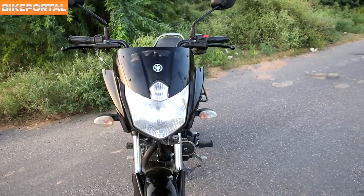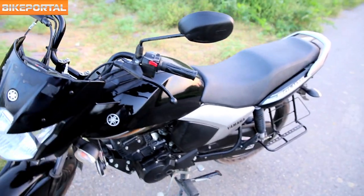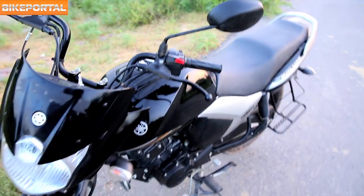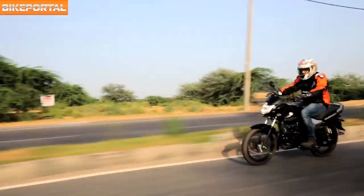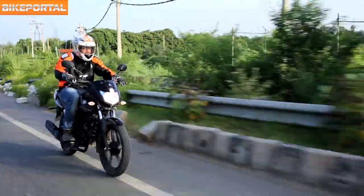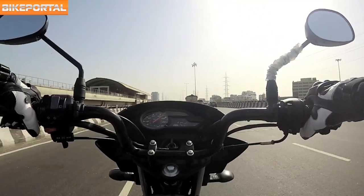Having a closer look at the front, the headlamps are a bit inspired from the FZ16. The air scoops on the lower side of the headlamps look great when you are gazing at the front. The Saluto comes with a fully blacked-out engine, alloys, and exhaust, which is standard these days but looks good and adds some sporty appeal to the overall design.